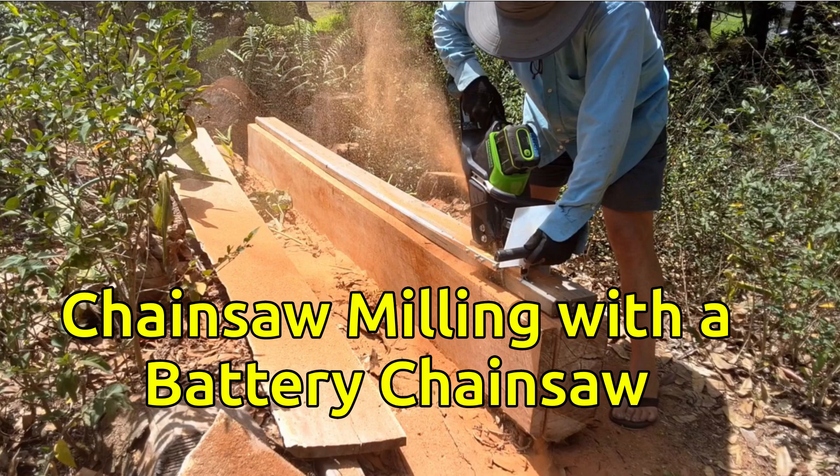Serious chainsaw milling with a battery chainsaw — does it work? I'll share my own experience, but first, some context.